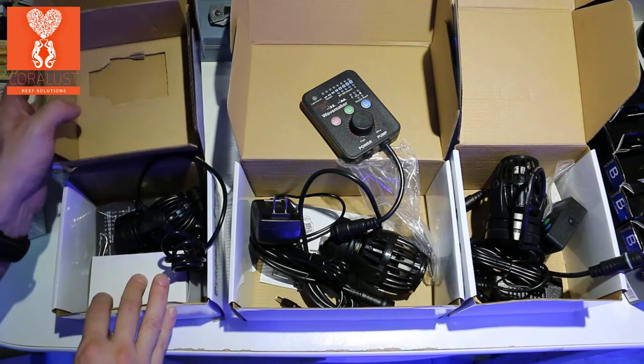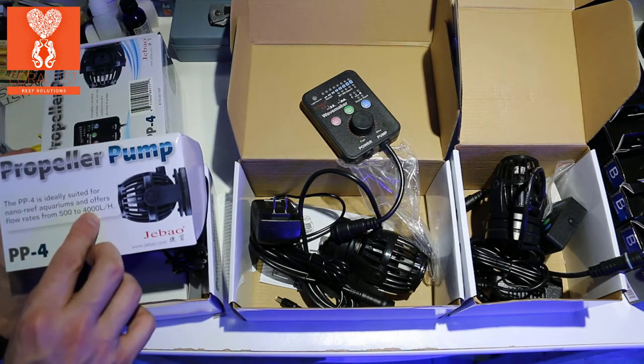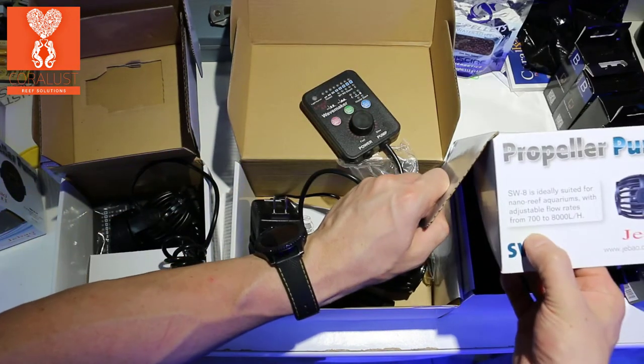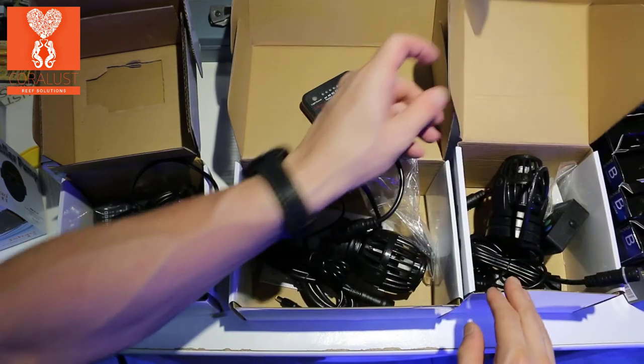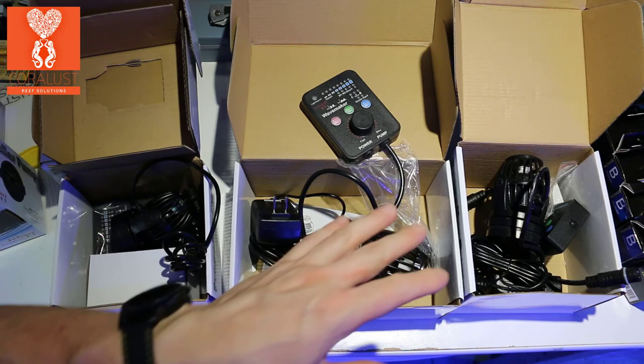When you think about the different amount of power you're getting: this one is rated at 500 to 4,000, and this one is 700 to 8,000. So depending on your flow, you're getting double the power with the PP8 and the SW8.